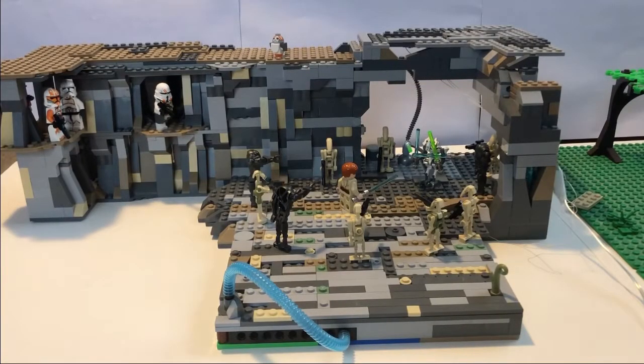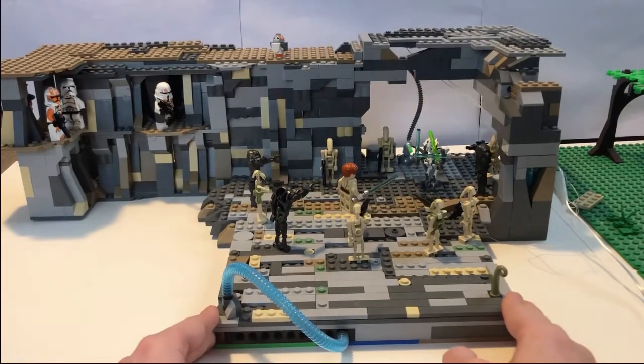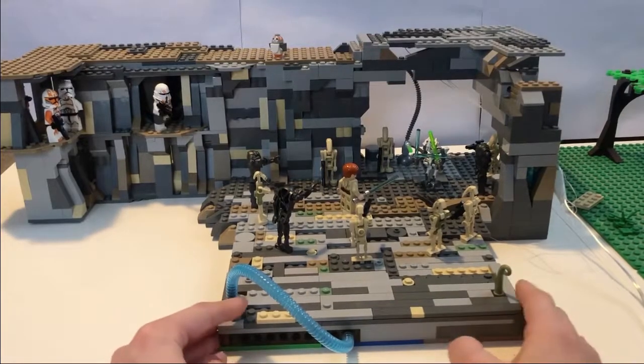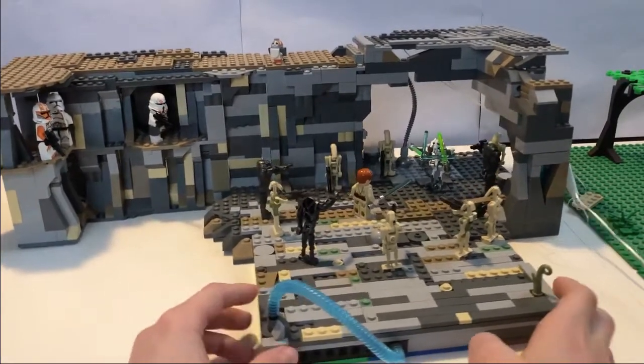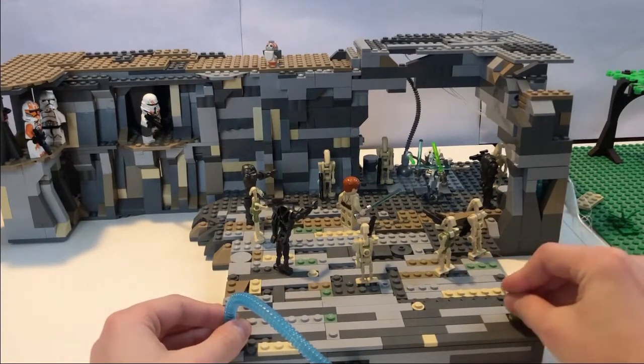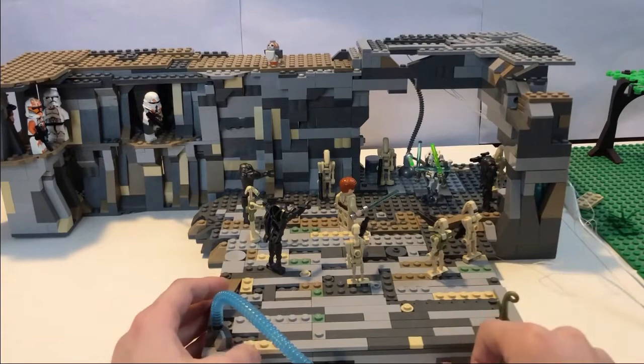Hey guys, this is Panda Brick Productions and today I have the Battle on Utapau MOC. This is the part with General Grievous and Obi-Wan Kenobi, where he says 'hello there.'